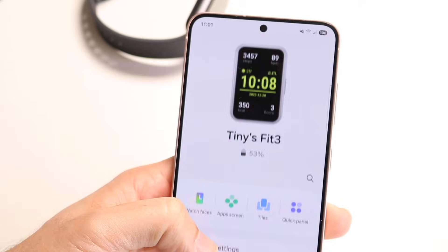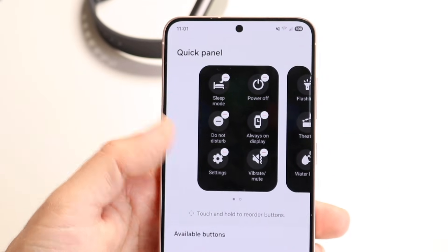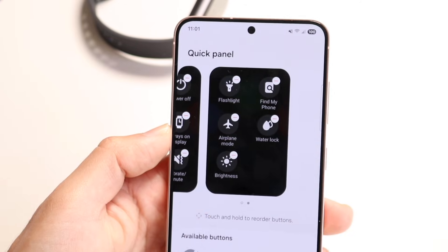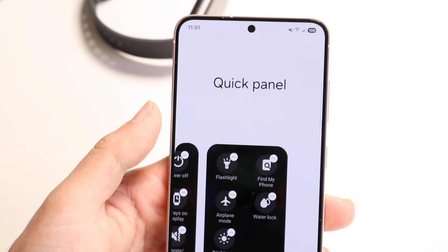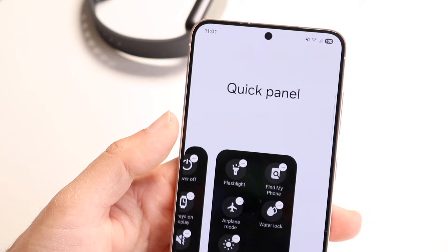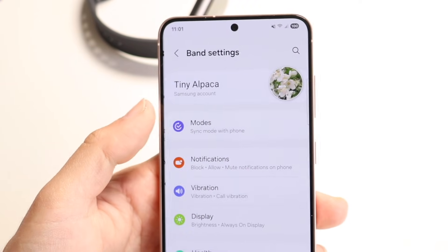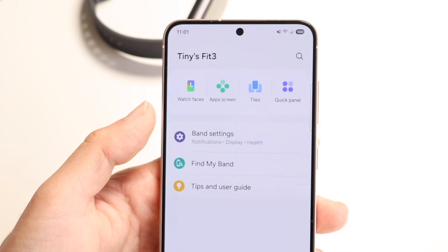Clicking back out, you also have your quick panel — that's the one you swipe down with. You can go ahead and customize those as well. You can delete the ones you don't like or keep the ones you do. It just depends on what you want to do. And if your band ever gets lost, you can go through and find your band. You can even go into band settings and change even more settings within it, which is really cool.